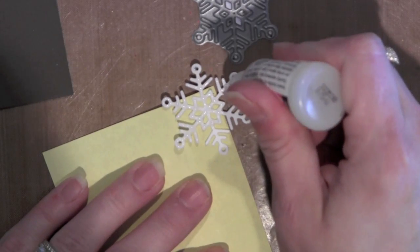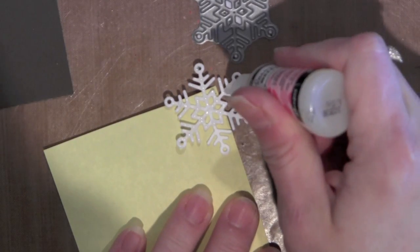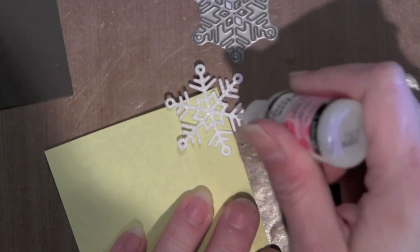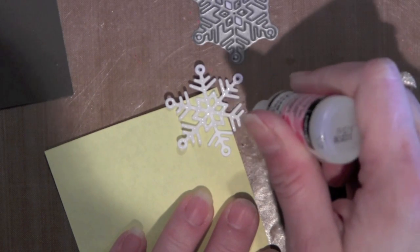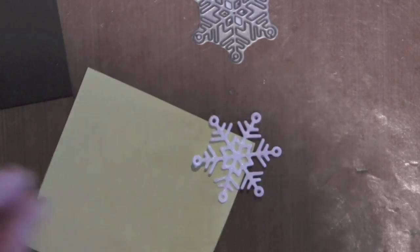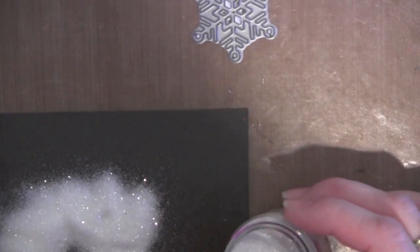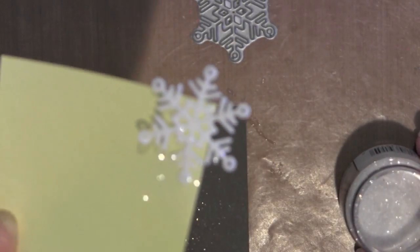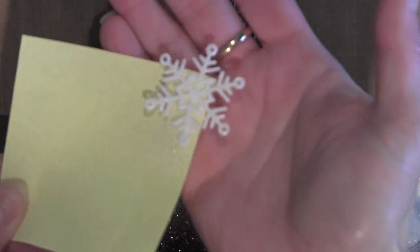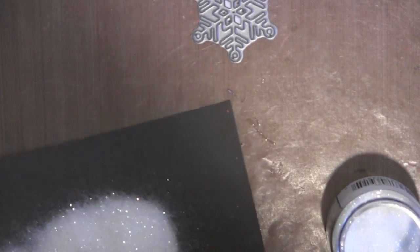I'm doing this because I want to glitter my snowflake. I really wanted to use the Tim Holtz Rock Candy Glitter Distress Glitter for my snowflakes, so this is just an easy way to do it. I'm going to take my glitter, tap it on there, and shake off the excess. I could have done the same thing for the greeting as well with some red glitter or even the white — just depends on what look you're going for. I'll tap all that excess back into my jar.